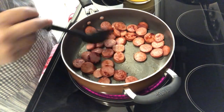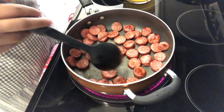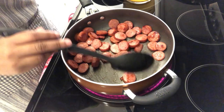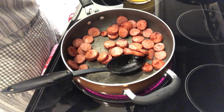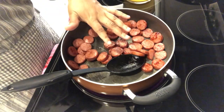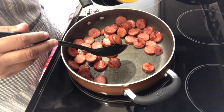Hey guys, so I am trying out a new recipe tonight — it is called red rice. I will make sure to have a copy of the recipe available for you guys. In my skillet I've got some smoked sausage that was in my freezer; I just sliced it up and browned it. Now I'm going to add some chicken broth.